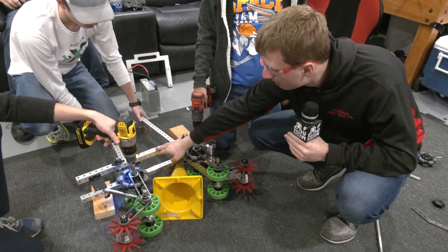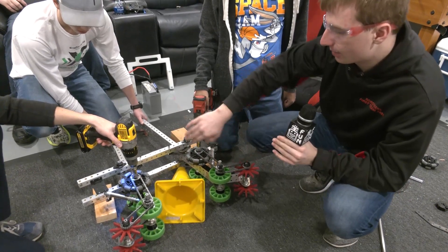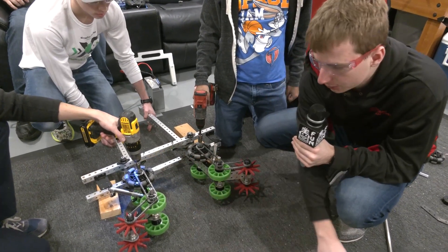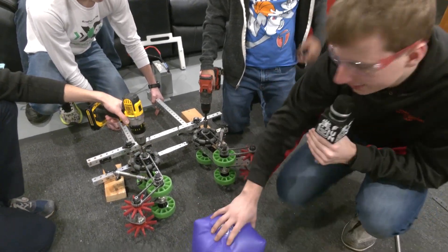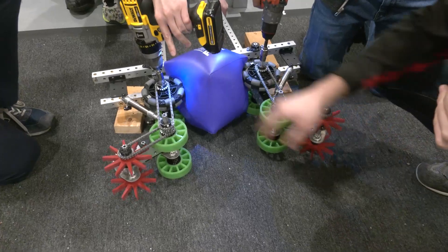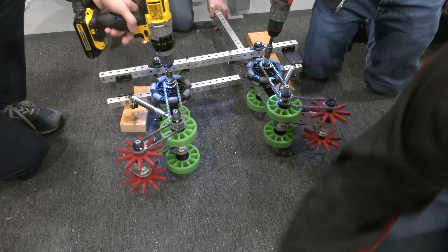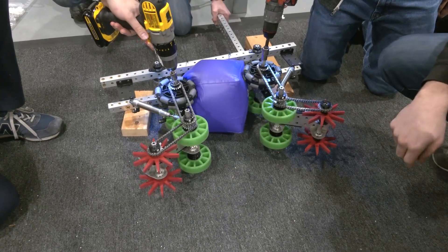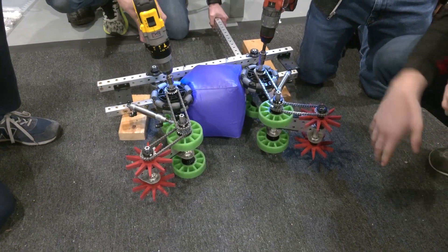Right now our two metal bars kind of prevent anything going past them, so we're still working through that. We'll show two cubes — first an inflated cube. It handles it pretty well. And then a deflated cube — again, it also handles it pretty well.